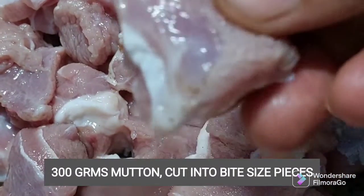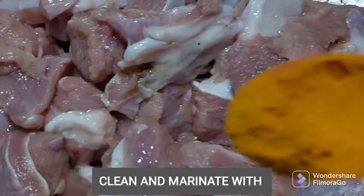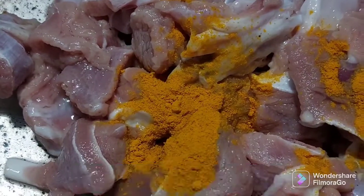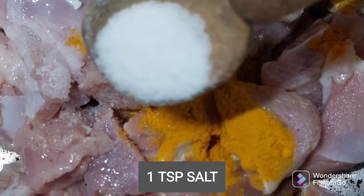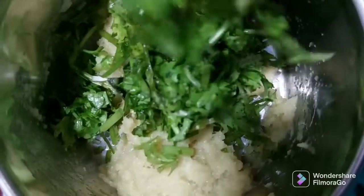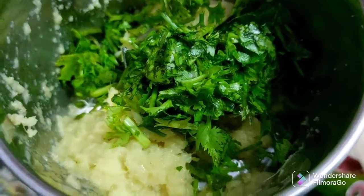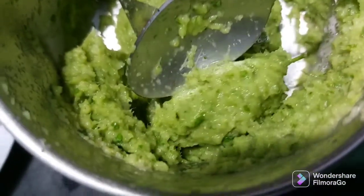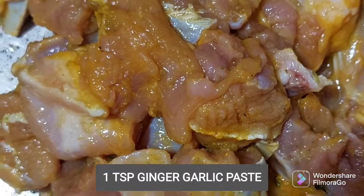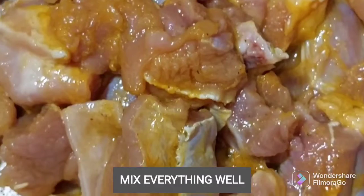For this recipe, make sure you add 3 grams of meat. Add the meat and put a little bit of marinade in the jar. Put 1 teaspoon of marinade in the jar.